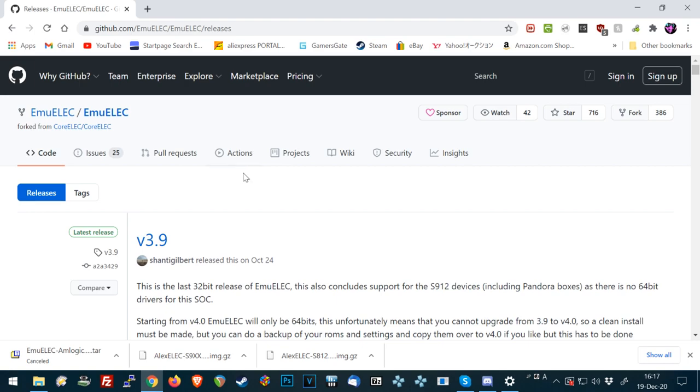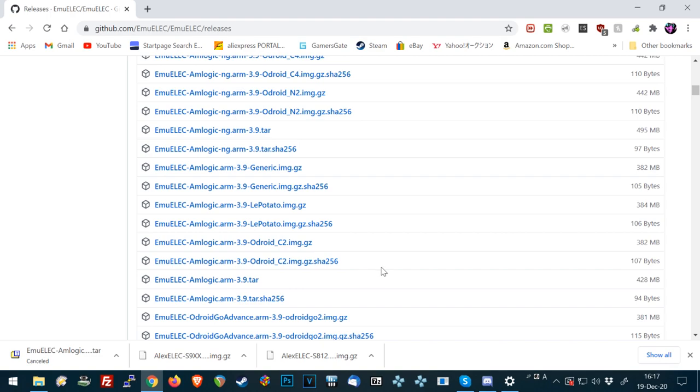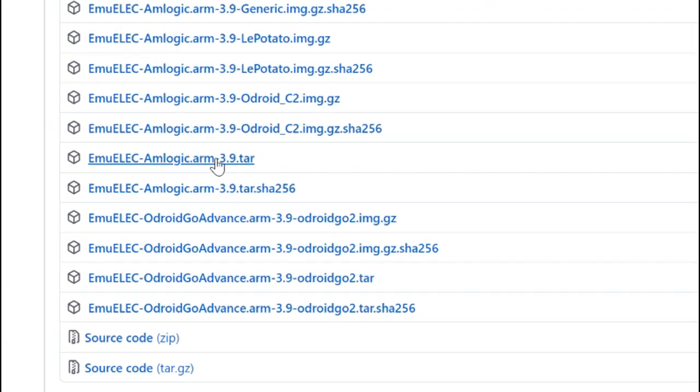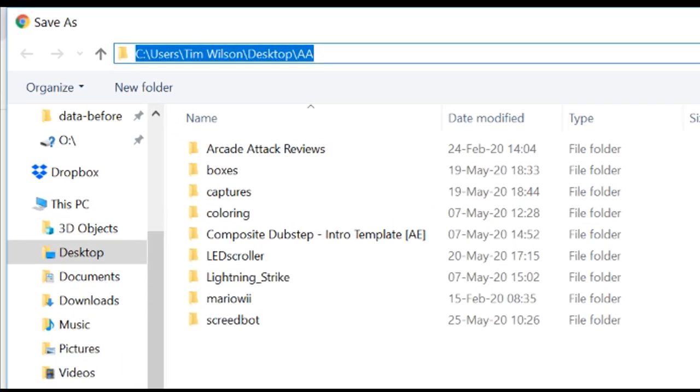Go to the GitHub EmuELEC website and scroll down until you see armlogic.arm3.9.tar. Right click that and press Save Link. Then in the top address box, click it and type backslash backslash emuelec.